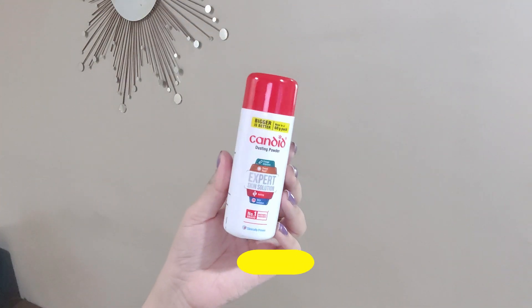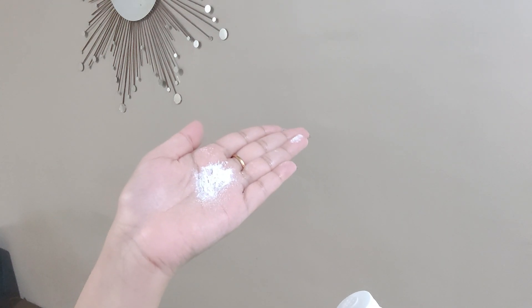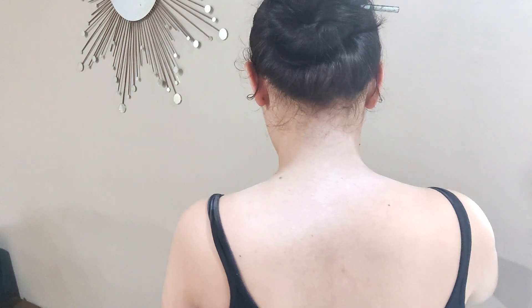Coconut oil is so good - it is very beneficial and healthy for long-term use and keeps skin in good condition. And if you want to use body lotion, you can apply it with a few drops of coconut oil mixed in, especially if you have dry skin. My next tip is to use Candid Powder - this powder is amazing. I suggest you purchase this Candid Powder; I will link it in the description below so you can purchase it online without going to the medical store.